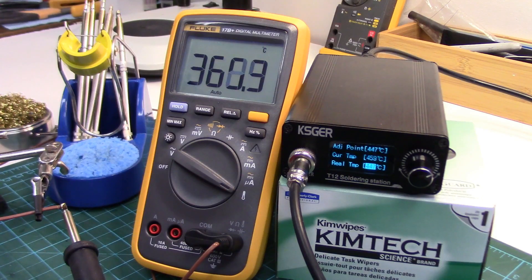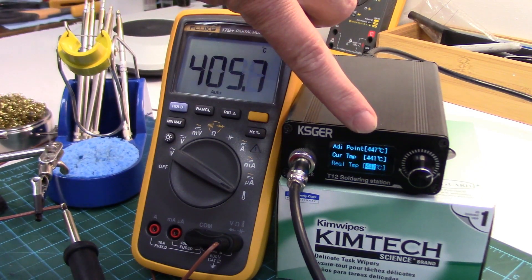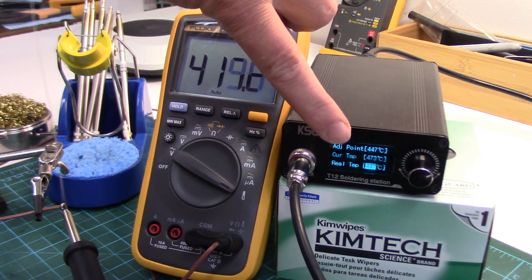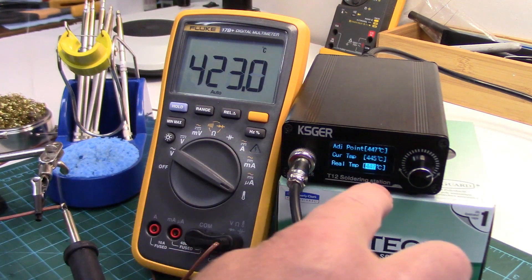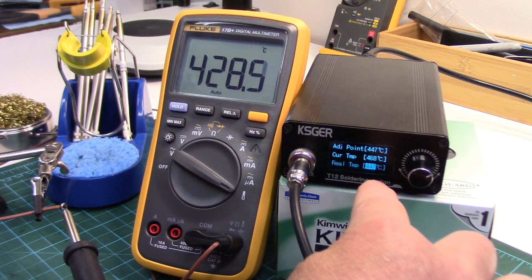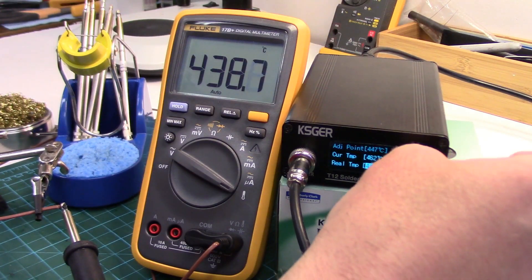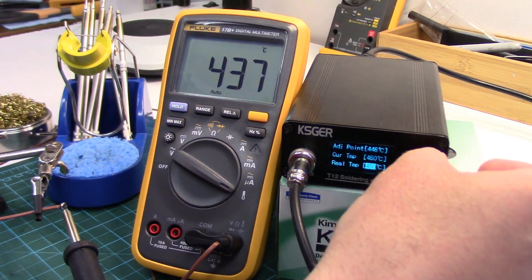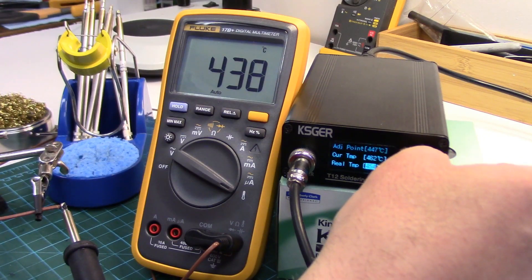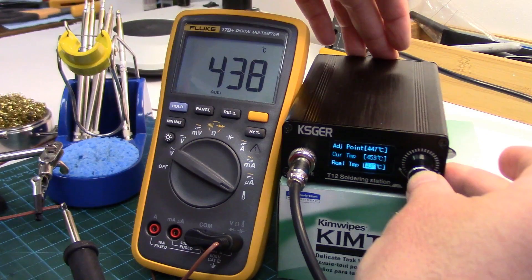So now it's going up to 450. It says the adjustment point is 447, and it's showing the current temp. The highlighted temp at the bottom is what we're going to set — we'll adjust it up or down to what the meter reads once it stabilizes. It's stabilizing at about 438, so we enter that.